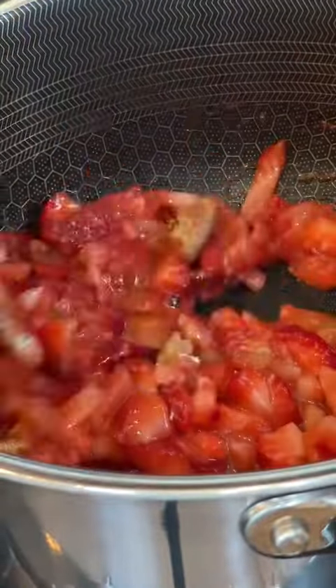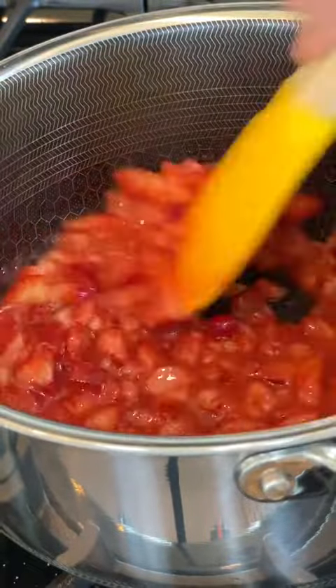I took about half of those strawberries, chopped them up, and put them in a saucepan with some brown sugar and cornstarch. And then for a little flavor boost, I added a little bit of vanilla paste. Then I simmered that up to create a little strawberry compote situation.